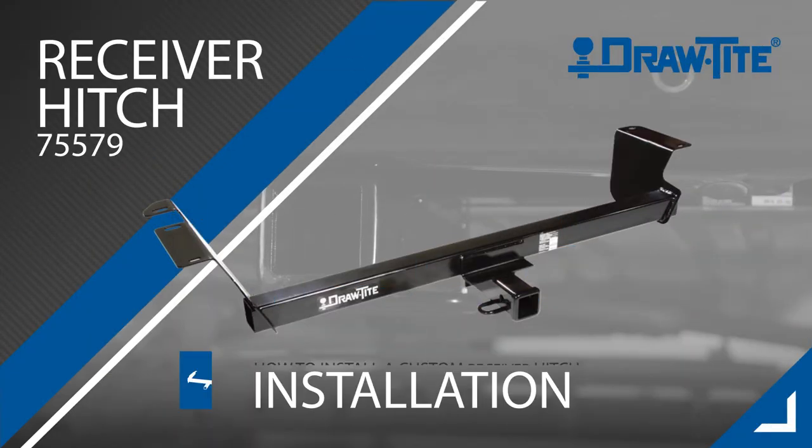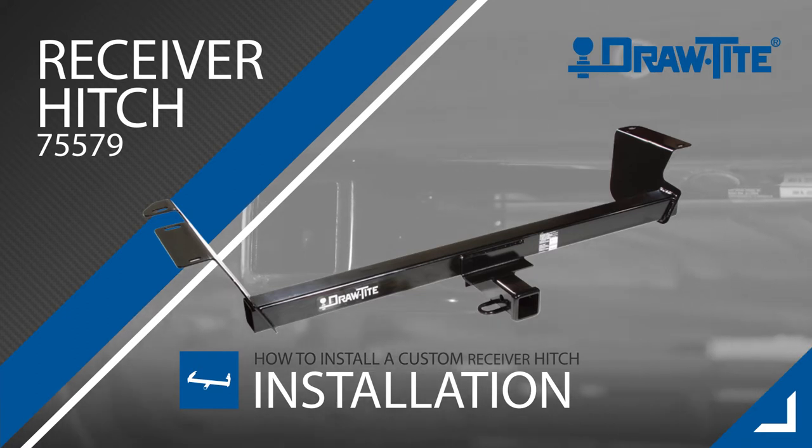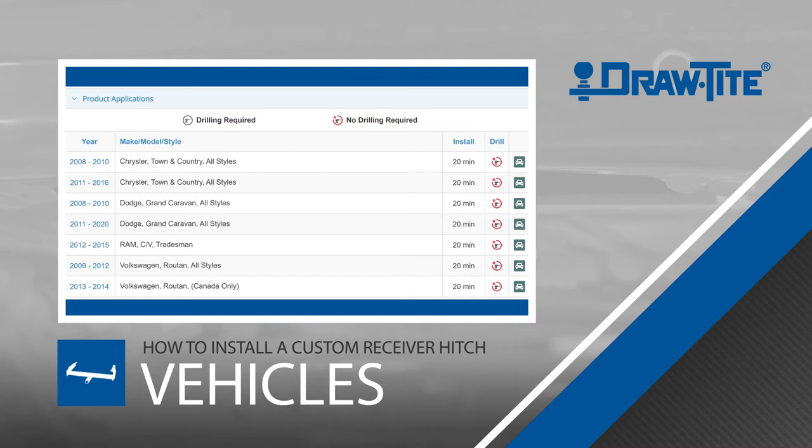Today we'll show you how to install a Draw-Tite custom trailer hitch, part number 75579. This hitch application fits the following makes and models. For today's installation, we have a 2015 Chrysler Town & Country.